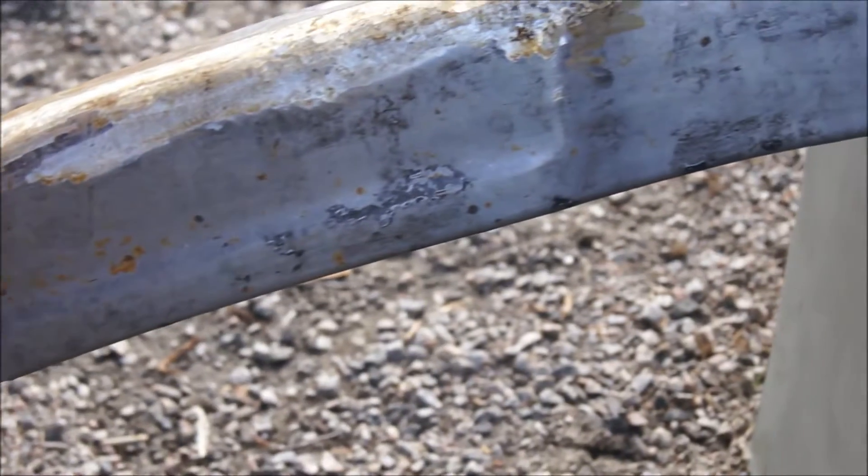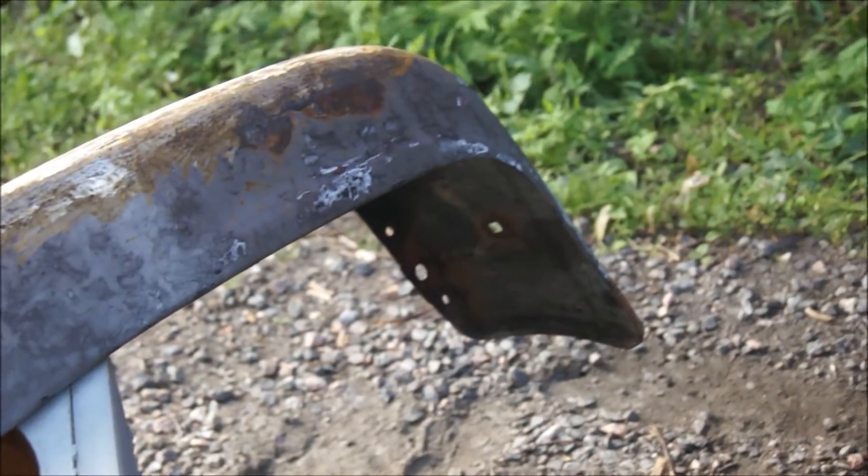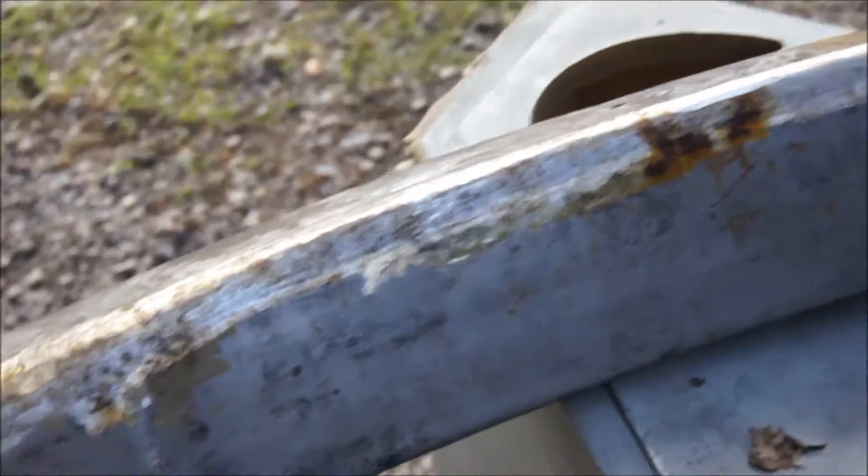Alright, I have most of the paint removed — well, actually all of it, except for a few stubborn spots. As you can see. Now I just have to grind down the rust, which I actually already started, as you probably noticed here.